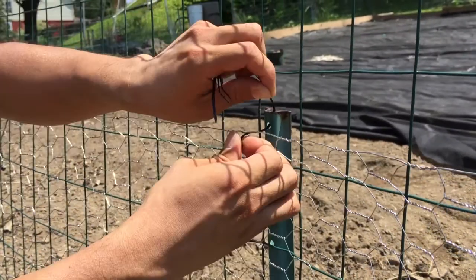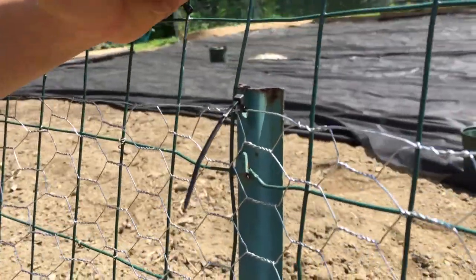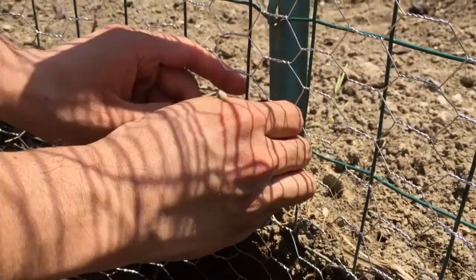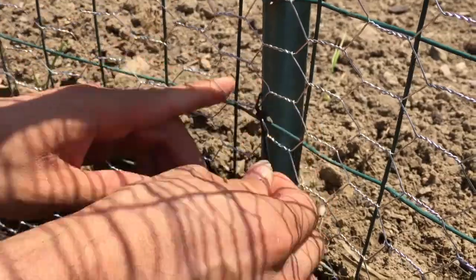These ties are pretty easy to use and feel secure for non-load bearing attachment purposes. We're using them to attach smaller chicken wire to our garden fence to keep baby rabbits out of our garden. So far they've worked well and we haven't seen any of them fail or break yet.